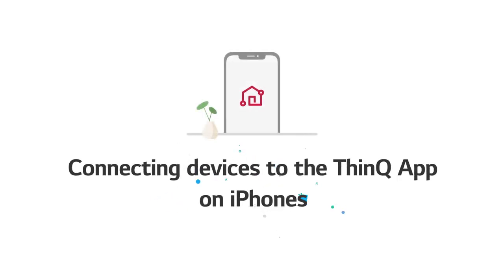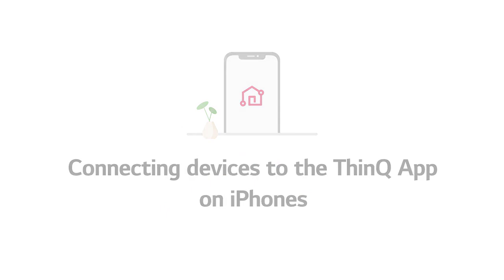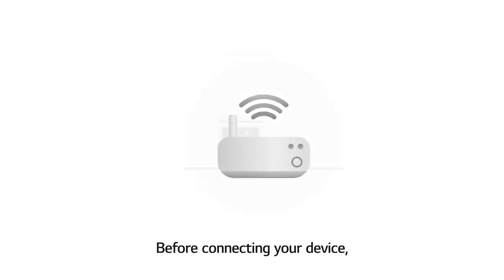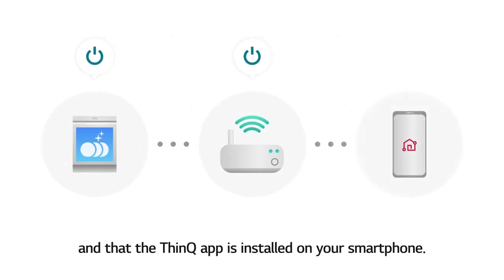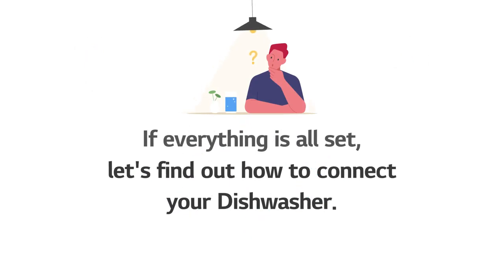Connecting devices to the ThinQ App on iPhones. Before connecting your device, make sure both the dishwasher and the wireless router are powered on, and that the ThinQ App is installed on your smartphone. If everything is all set, let's find out how to connect your dishwasher.